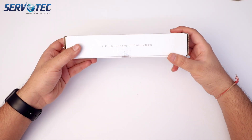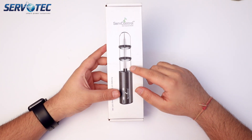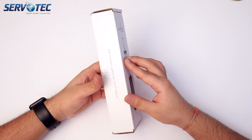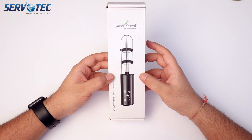Hi guys, welcome back to Servotech Power System Limited. Today in this video we are unboxing our handheld 6 watt UVC lamp. In the last video we did the unboxing of our 36 watt model — if you want to check that out, the link will be in the description.